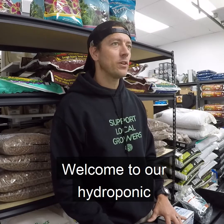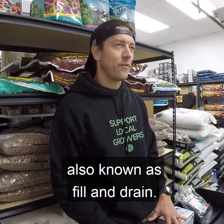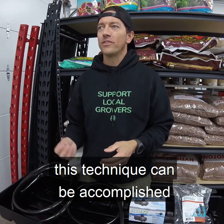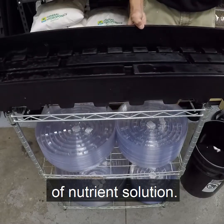Hey, this is Jason with Year Round Garden. Welcome to our hydroponic grow series episode on ebb and flow, also known as fill and drain. In its simplest form, this technique can be accomplished by placing a tray above a reservoir of nutrient solution.